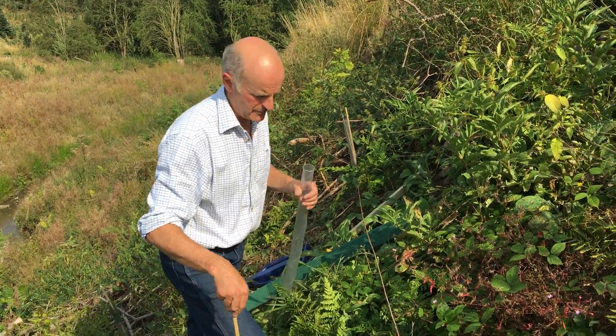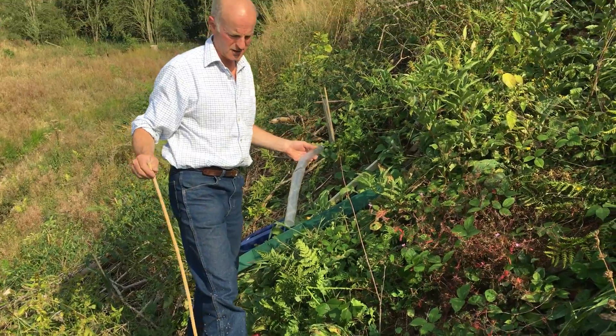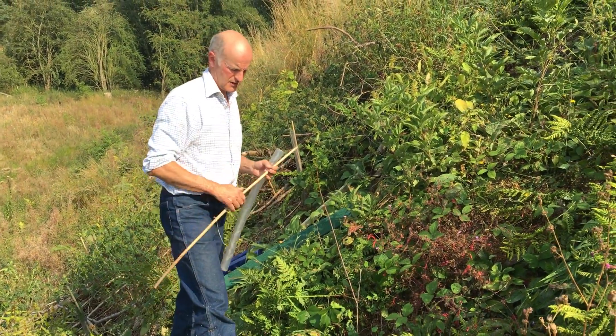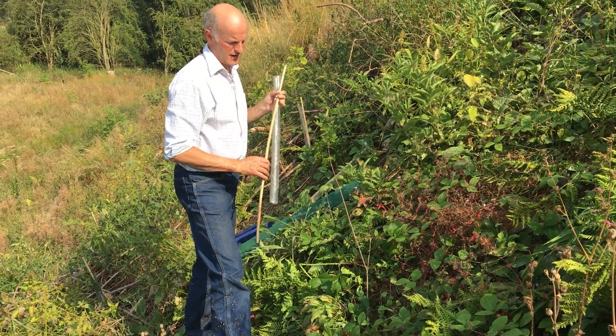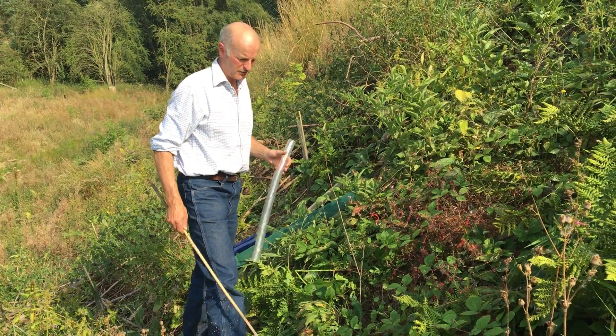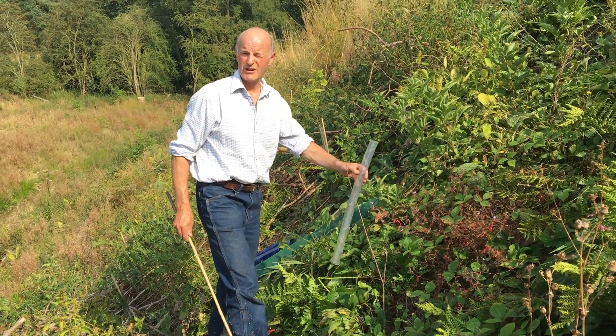This is an oak tree we planted this spring which has died off in the top. I've just taken the spiral guard off and taken the cane off and discovered that it's growing back from the root. Now that is one of the advantages of clear spirals — if it had been a brown spiral, it's doubtful whether it would have survived at all.